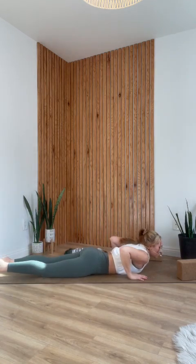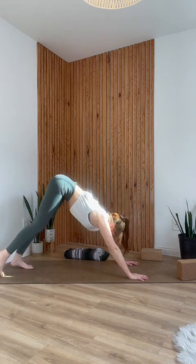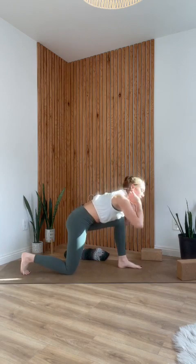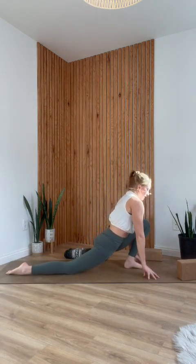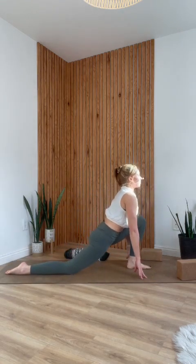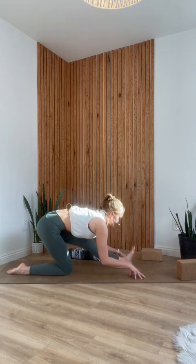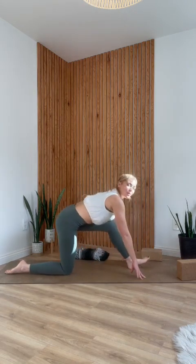Lower both hands back under your shoulders and push back into down dog. From down dog, step your left foot between your hands, lower your right knee down, and we'll come back into that lunge to half split flow. Inhale, hips forward; exhale, hips back, straighten out your left leg. Inhale, hips forward; exhale, hips back, straighten the leg. One more — inhale, lunge; exhale, half split.